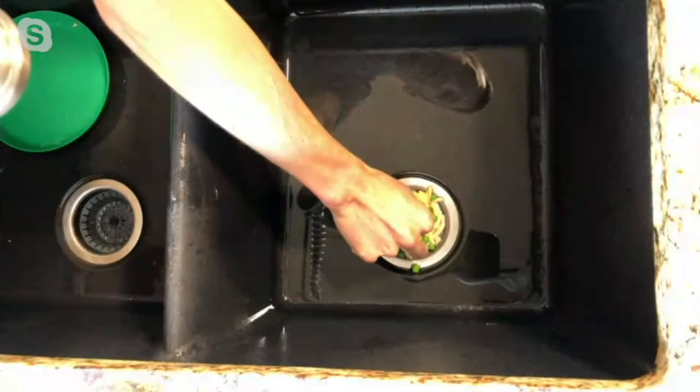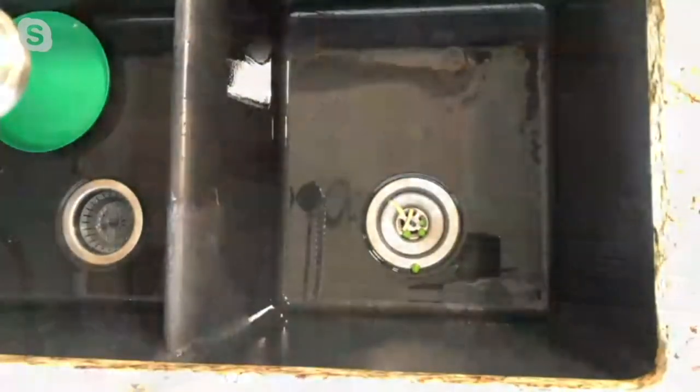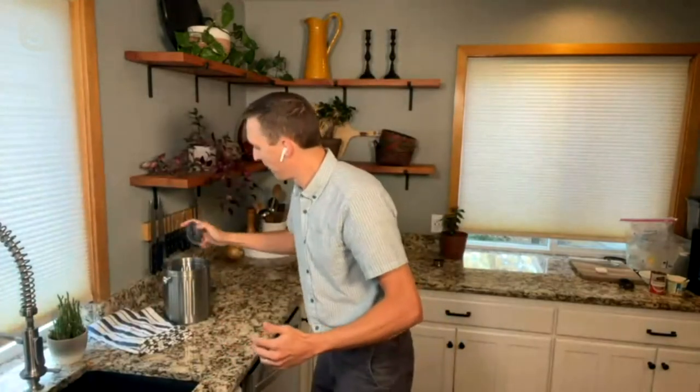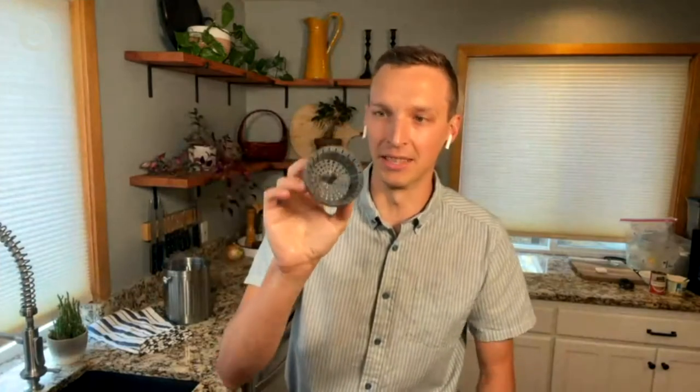I'm going to pull it out here for the main camera — it looks just super full. I'm going to go empty it here. And it's totally clean, it's totally clean. I just love it. I used to hate doing the dishes, and now I just love it. It's my favorite job in the house. I feel like I can keep everything clean and tidy.